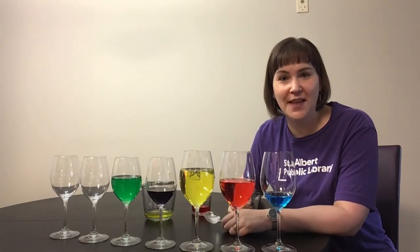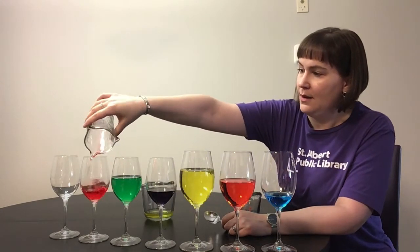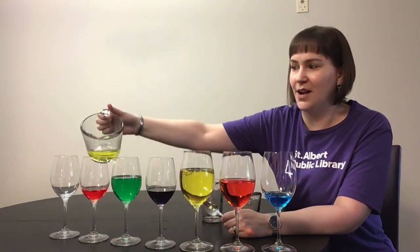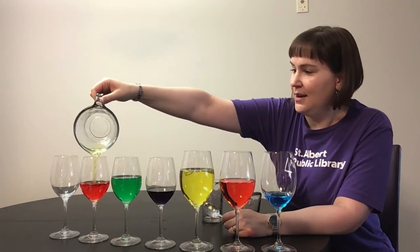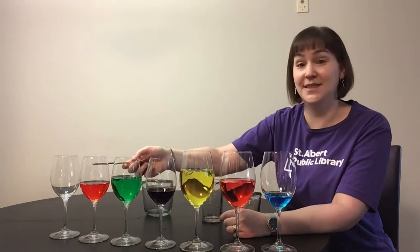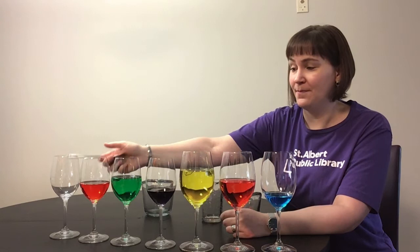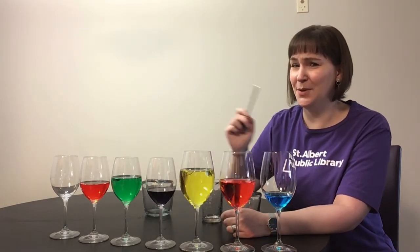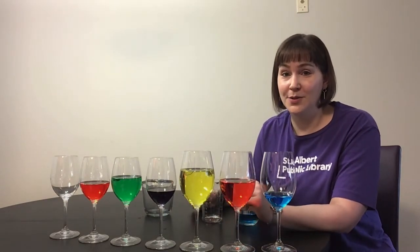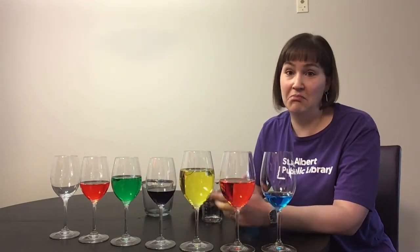What colors have we not put together yet? Let's try red and yellow. What color do you think we'll get? Well, that didn't really work, but it's supposed to be orange — red and yellow make orange. And what sound do we have? Different than the empty one? Just a little bit — I don't know if you can hear it. So now the fun part about having different levels of water in the glasses is that you can play a song!